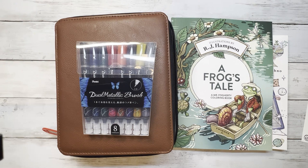Hello and welcome to Disney Makes Coloring. If you're new here, my name is Megan and I'm so excited to be here with you today.